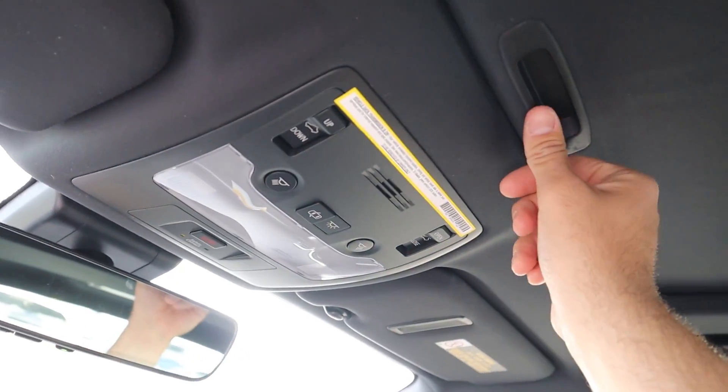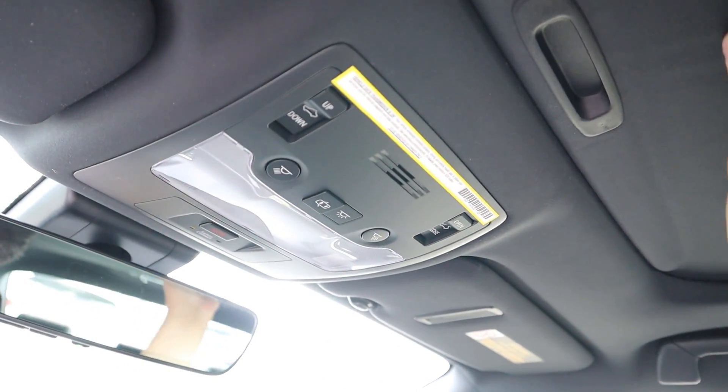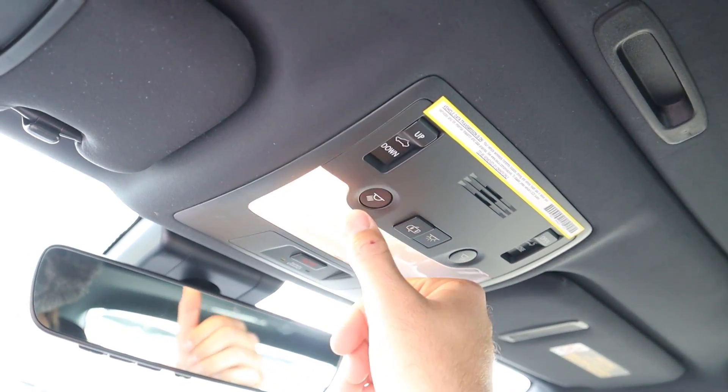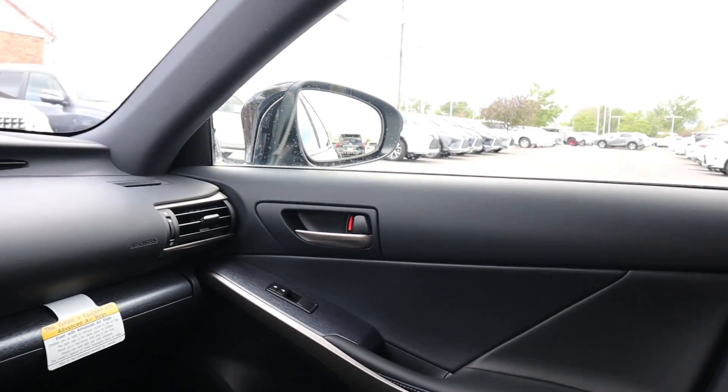Up top there is a sunroof. The headliner is really soft to the touch cloth and they did a black headliner. The light controls are clearly labeled. That covers the top of the interior.